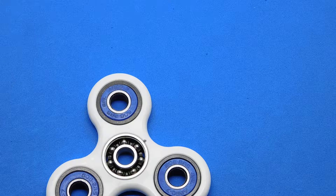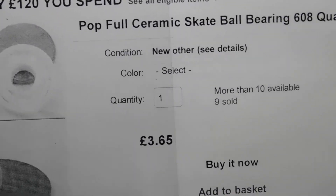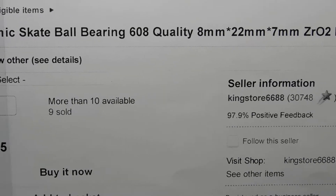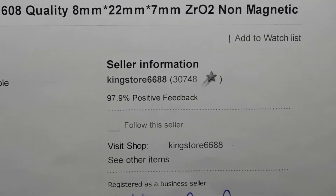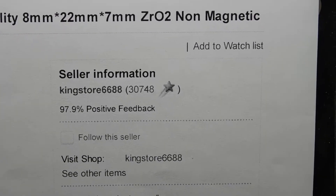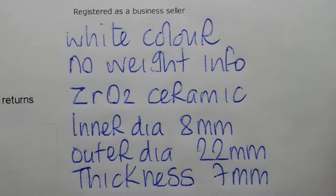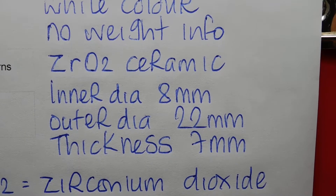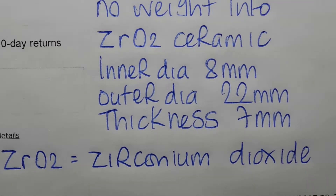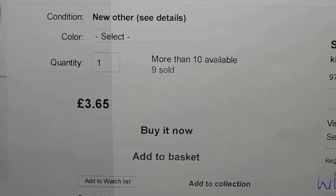Because it wasn't a ceramic bearing, I had to buy one separately. I paid £3.65 for a full ceramic skate bearing — 608 size, 8mm inner diameter by 22mm outer diameter by 7mm thick, ZrO2 (zirconium dioxide), non-magnetic. Bought from Kingstor 6688, white color, manufactured in Shenzhen, China. That's how you can tell if a bearing is ceramic: it won't be magnetic.